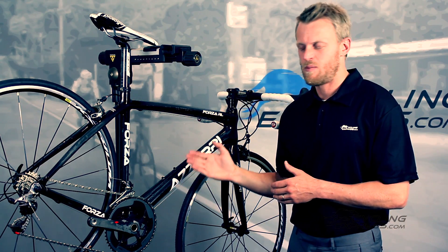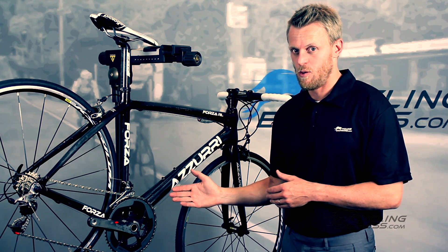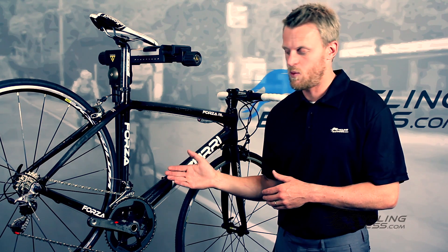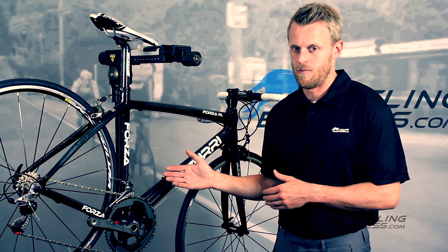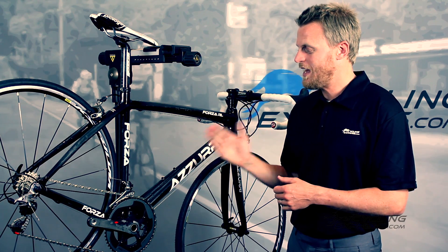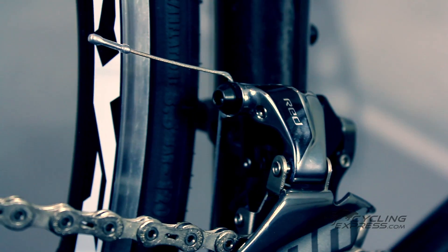The big upgrade on this bike is the new SRAM Red groupset. The new groupset is significantly lighter than the last one but it also functions much better. That has also reduced the overall weight of the bike, so it now weighs about 7.3 kilos.